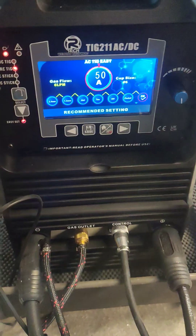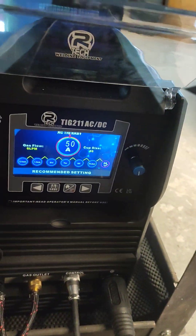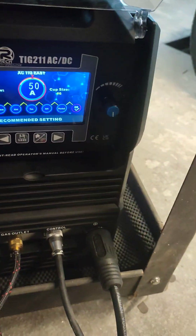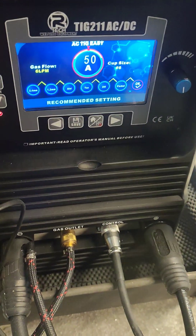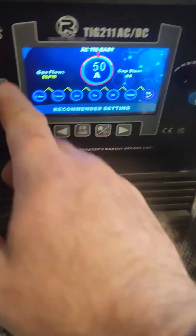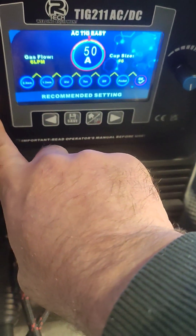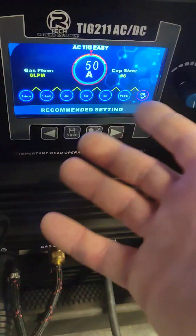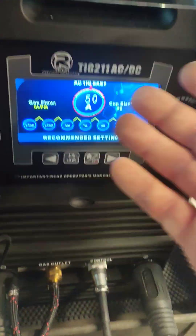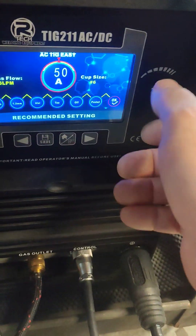I'm just going to have a quick go and show you how easy it was for me. I didn't do any practice runs, I just made my trolley straight off. I prefer to learn on a job in general. I'm in the AC mode for aluminium, actually in the easy set mode, and that's why I went for this model, just to get me going. It takes all the guesswork out of it.